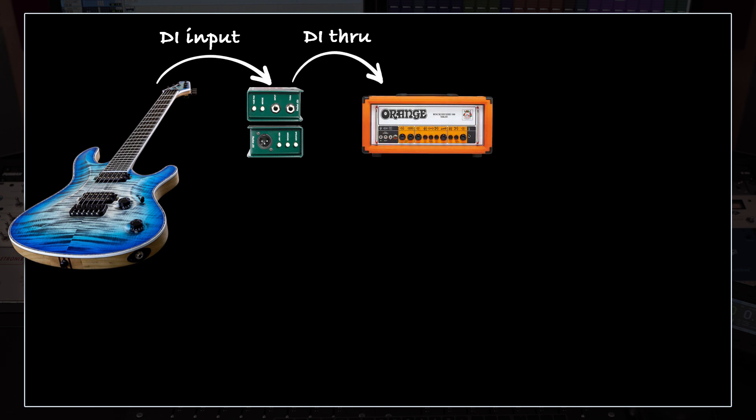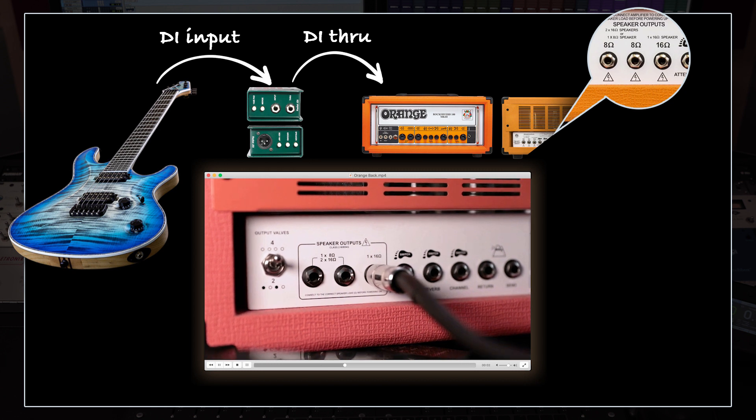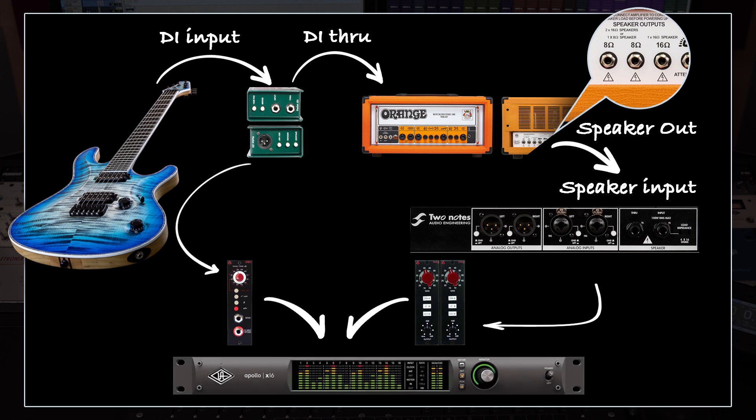Let's start from the beginning. You connect the guitar to the DI input. Then you take the copy of the clean signal from the DI through and connect it to the front of the amp. Then you take the speaker cable and connect the physical speaker output to the speaker input of the Torpedo Studio — and make sure that the ohm setting matches your amp's speaker output's ohm value. Then from the analog outputs one and two, we go into preamp one and preamp two. Instead of a two-cabinet setup, you can use just one cabinet, one DI and one preamp — it'll be absolutely fine. The second cabinet just adds a little extra thickness. All the leads are recorded with only one Torpedo channel and one DI. Then we take the clean signal from the DI out and connect it to the third preamp, and connect all three preamps to the Apollo interface. That's what my signal chain looks like for this record.